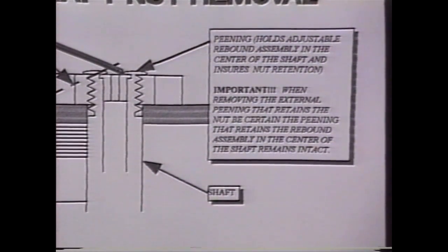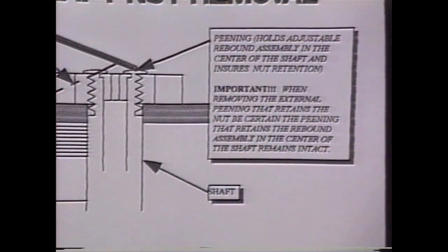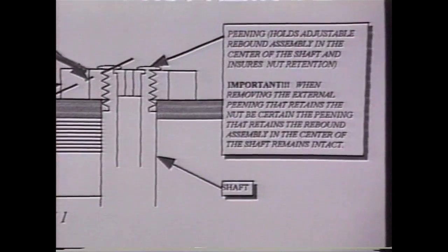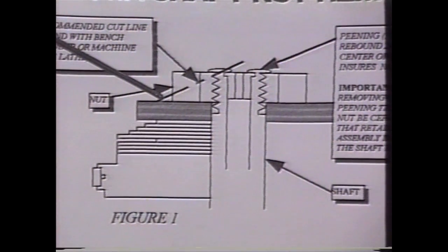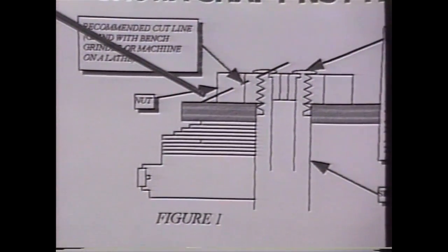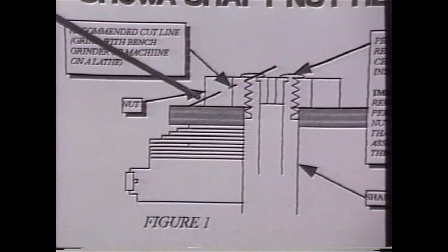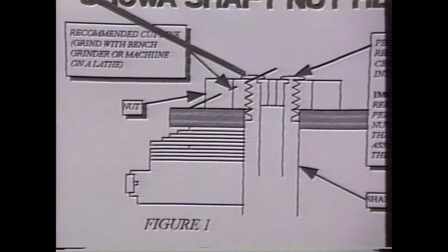What we want to do is leave this little lip intact, but yet remove that external lip. There are a couple of ways to do this. One is you can actually put it on a lathe and turn it off, in which case all you do is cut the end off. What we can do in a shop is with a bench grinder, a regular grinder, grind the nut at this angle up here, just grind it along there, making sure that there's enough of the hex left so you can put a wrench on it. You want to make sure that that little lip is still intact, then take off the outside.